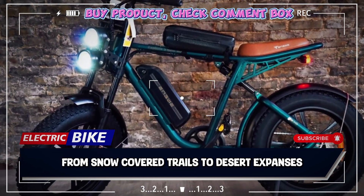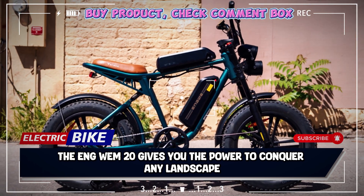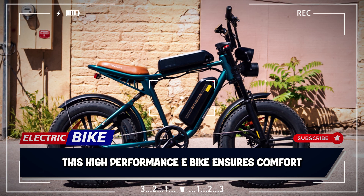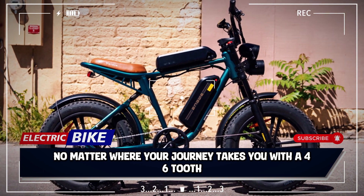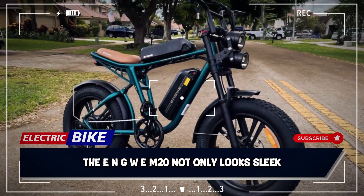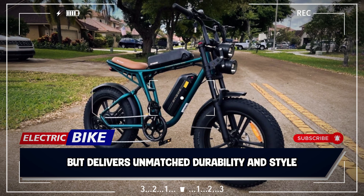From snow-covered trails to desert expanses, the ENGWE M20 gives you the power to conquer any landscape. This high-performance e-bike ensures comfort, stability, and ultimate control, no matter where your journey takes you. With a 46-tooth aluminum alloy chainring and aluminum alloy pedals, the ENGWE M20 not only looks sleek but delivers unmatched durability and style.